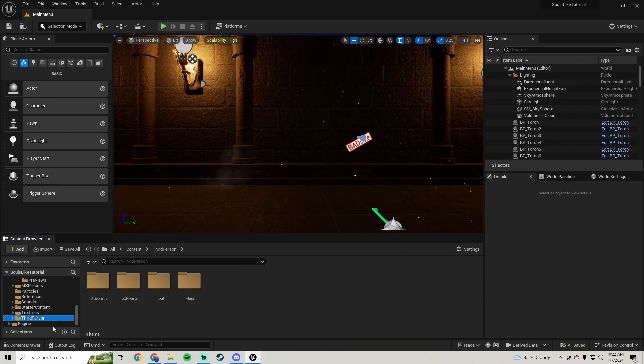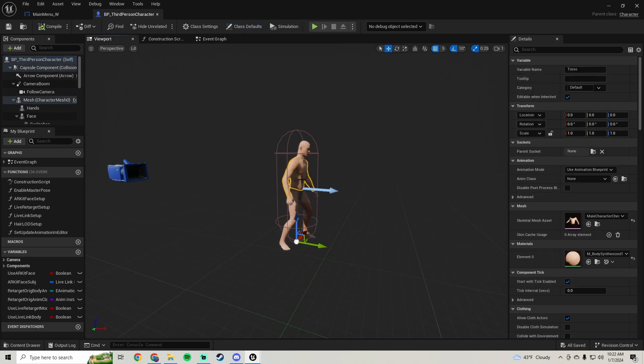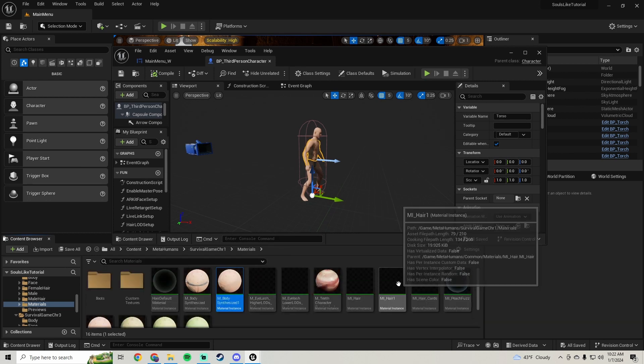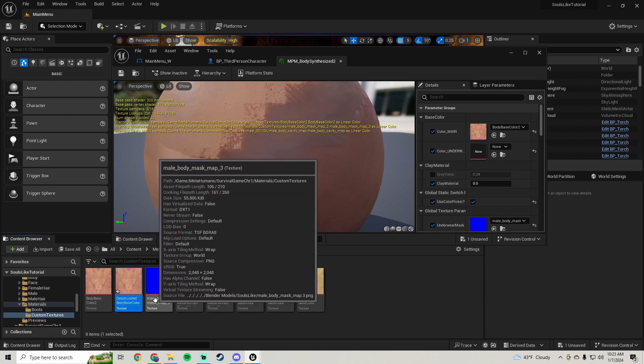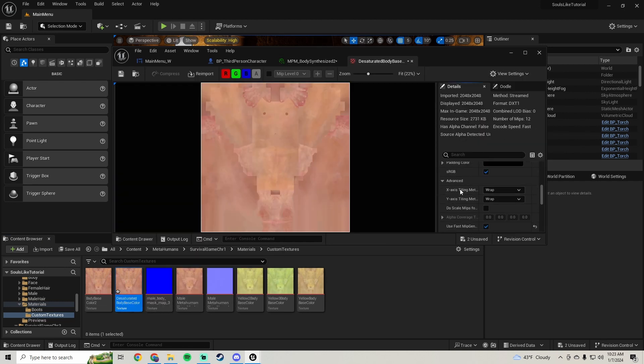Let's open our third person blueprint, third person character. Click on the body, search on the material, and let's open our color picker material. On the color main, I'm going to search for this, duplicate that texture, and rename it - I'm just going to add 'desaturated' at the beginning. We're going to set this as the texture and open it up.